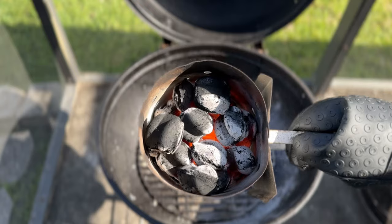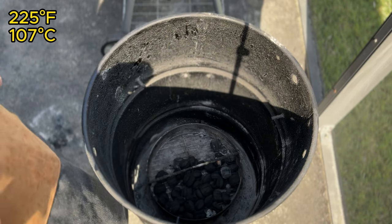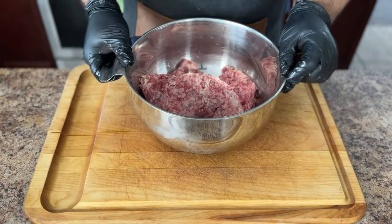First things first, preheat your smoker to 225 degrees Fahrenheit. While the smoker gets nice and hot, let's prep our meatloaf mixture.